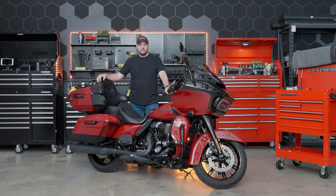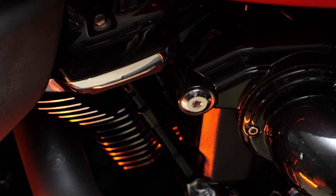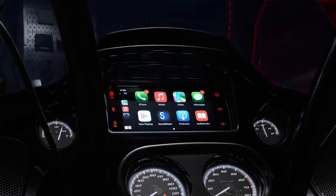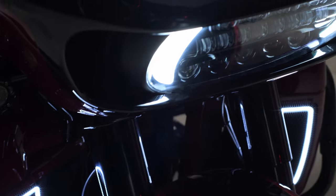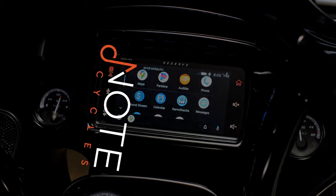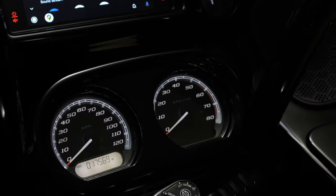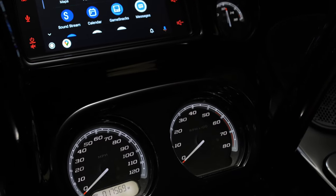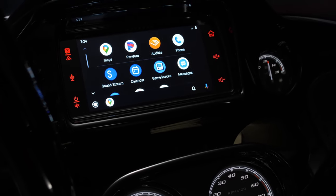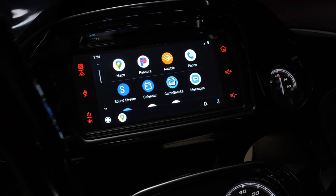Do you want to upgrade the audio system and the functionality on your Harley-Davidson Road Glide? NoteCycles has the perfect plug-and-play head unit bundle for you. The new Soundstream Reserve HDHU.14SI unlocks technology that you've never had before right at your fingertips on your Harley-Davidson motorcycle.